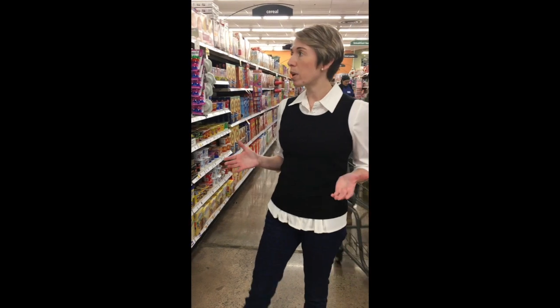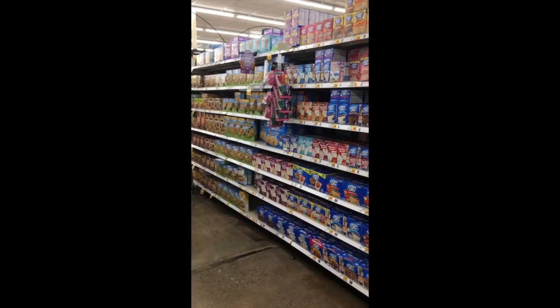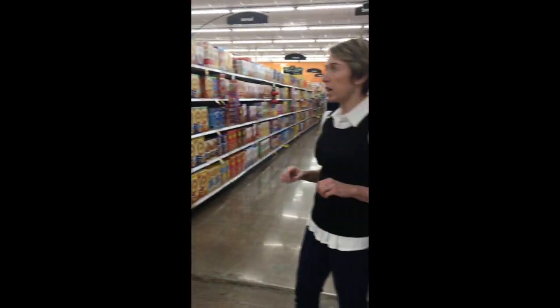I thought what better place to start than in the breakfast aisle. So right now we are in the breakfast aisle — you'll see that there are breakfast pastries here to your left, and then you have your oatmeal and your cereal over here to your right.